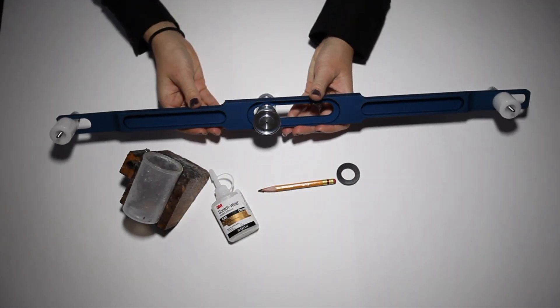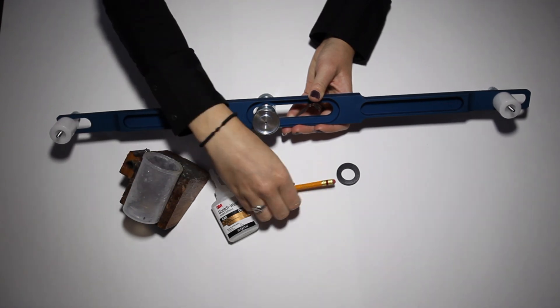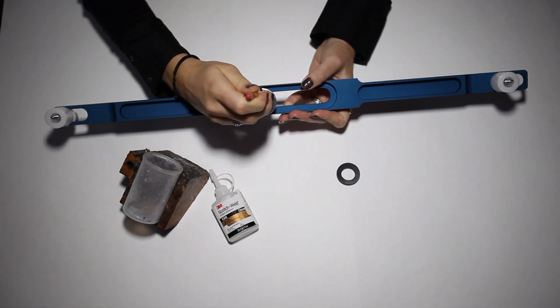Now you should have a clean smooth surface. Pour your glue into the glue pot. Take your pencil, dab it into the glue and spread it into the seal holder evenly.